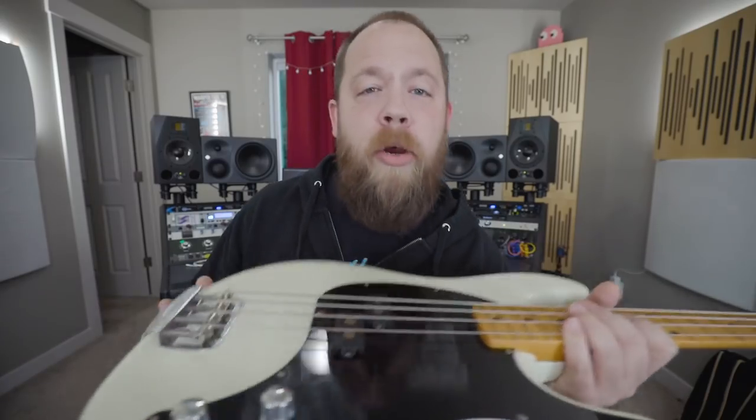Now the split humbucker in the Cutlass is an Alnico 5 pickup, meaning you can expect some pretty cutting tones, but not anything harsh or ice-picky when your pick hits the strings. There's still a nice roundness to the bass, and it does well with pedals and compression.